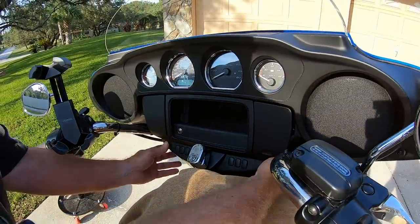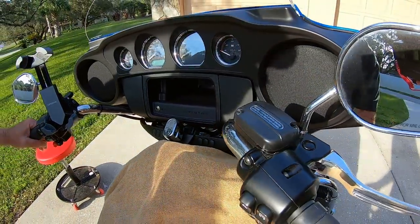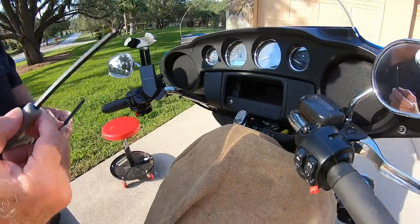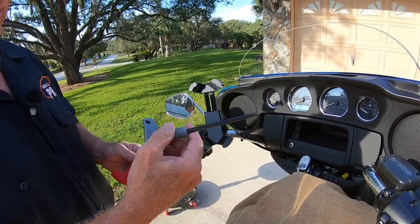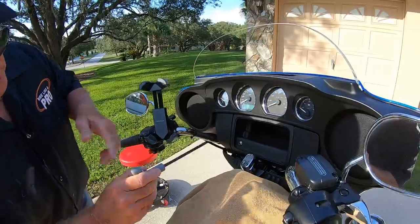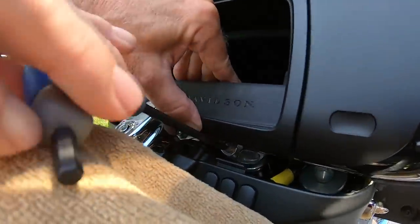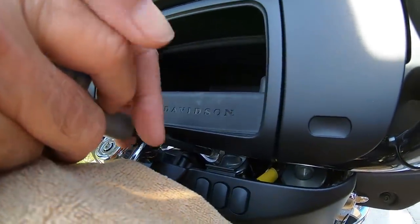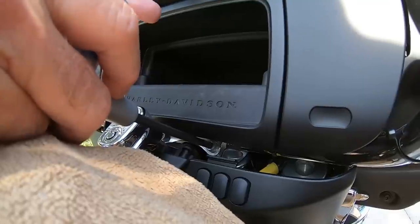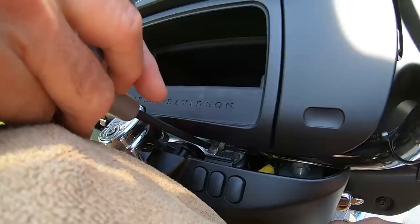Once I've got these bolts off, I'm just going to move this around a little bit. Now you're going to take a quarter inch or six millimeter — they seem to be both the same size — and we're going to have to wedge it in here just a little bit. It's best to use a ball end. Now that I've got a good bite on it, I can loosen this. I have already adjusted the handlebars, so I'm not going to have to go through loosening these bolts again because they're a little difficult to get to. There's one here and one on the other side.